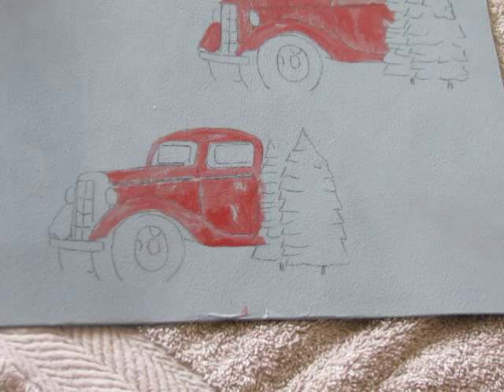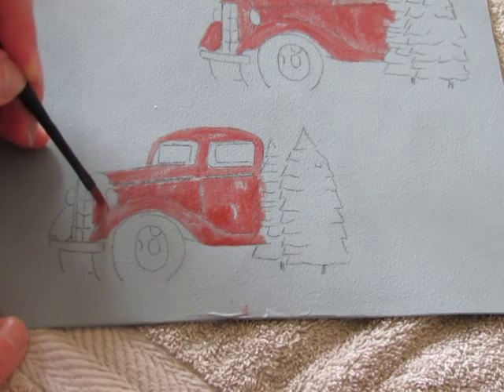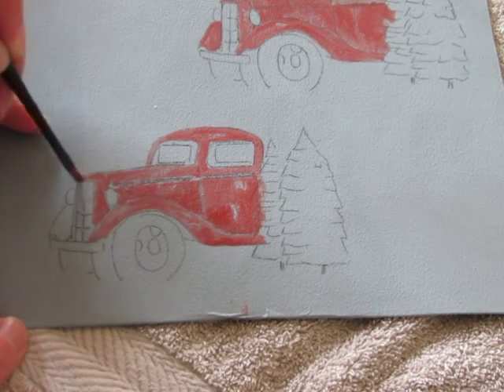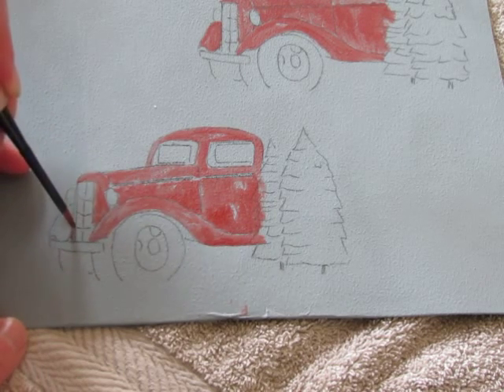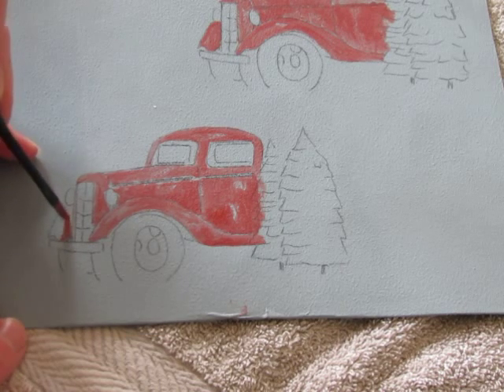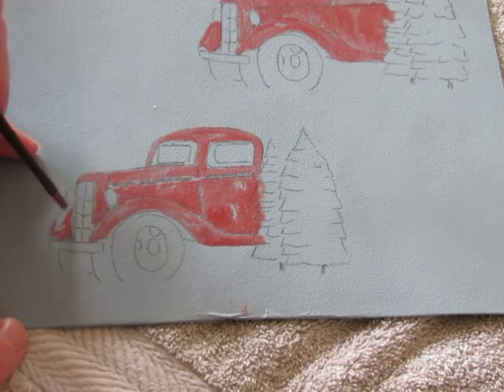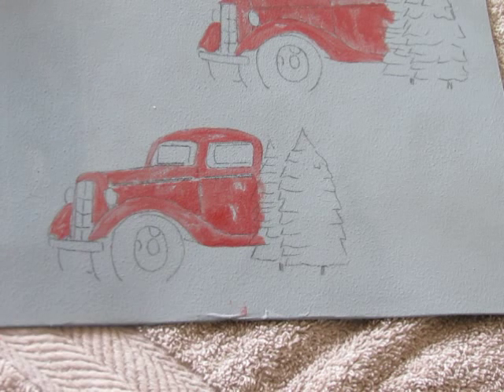Just create some nice lights and darks. See how I'm rounding it into the front. I'll finish this up and then I'll set the camera up again when I'm going to age and distress this vehicle a little bit. I'll record it and you'll have another good visual. So I'll see you in a bit.